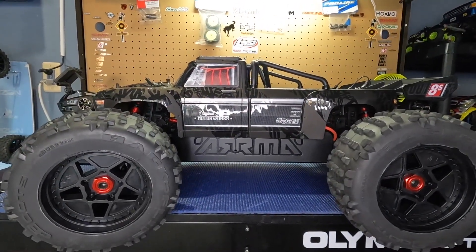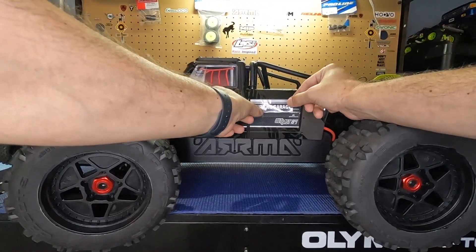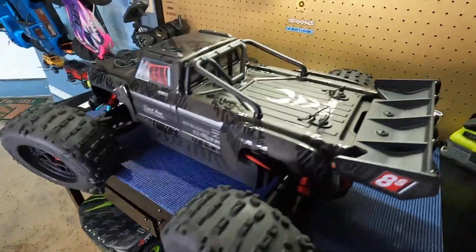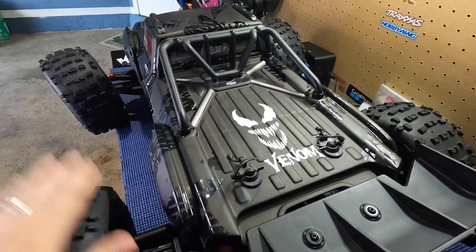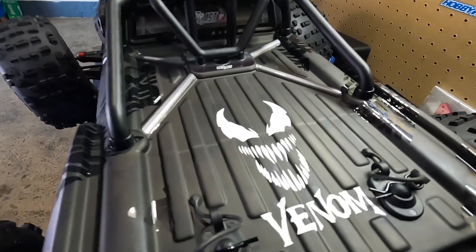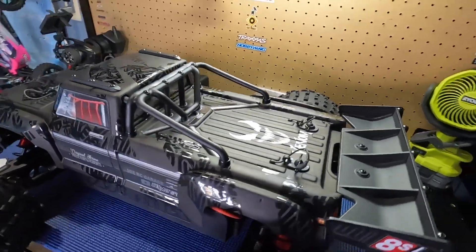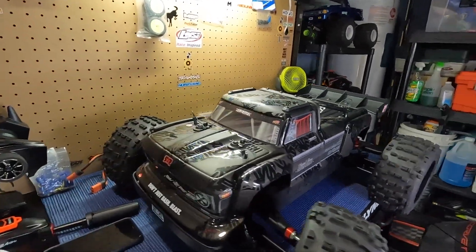You already know these Joe's RC Garage stickers make the car faster — so we've got to throw them on there. And we are complete. I also made this the world's first Outcast EXB Venom Edition. This is Venom. Let's go take Venom out and make sure she's working properly.